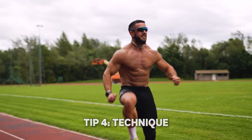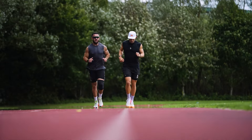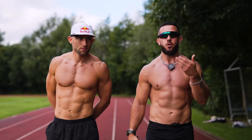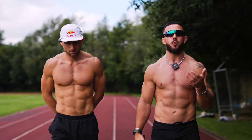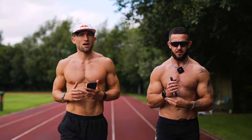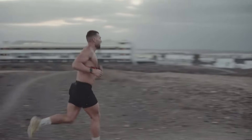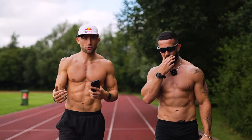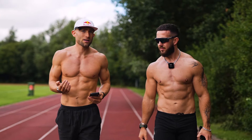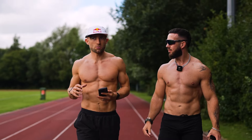Tip number four is to look at your technique. A little like when you're lifting in the gym, you want to get your execution and form as good as possible, because as you increase the load the risk of injury increases. The same applies to running — as you increase your training volume or intensity, it opens up the risk of injury, especially with poor technique. Look at your cadence as a measure of whether you're over-striding. If you do over-stride, you put more pressure through all your joints, you're less efficient, you heel strike and that sends a jolt up the leg — it's both inefficient and can promote injury.